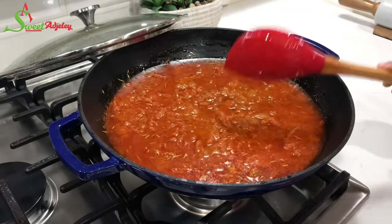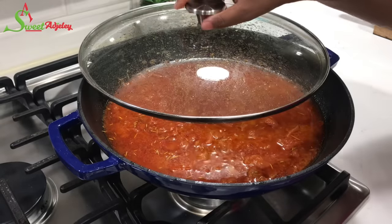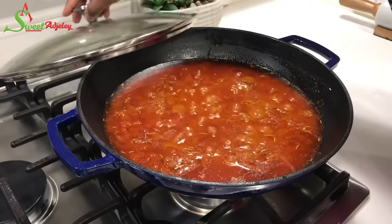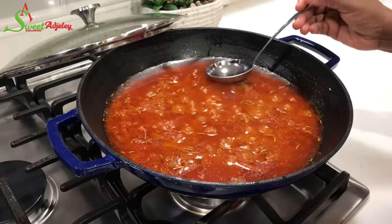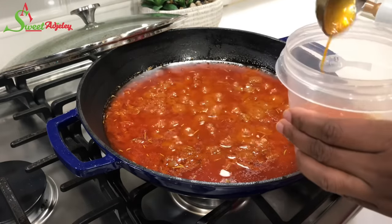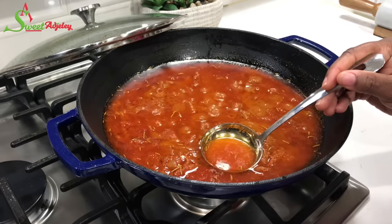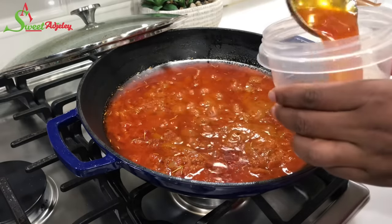I'll give everything a stir and allow it to simmer for a final five minutes. And finally, our gravy sauce is ready! Go ahead and skim off any excess oil because it's no longer needed. Our sauce has fried beautifully and it tastes so, so delicious — but don't get rid of the oil, you can use it to fry eggs!